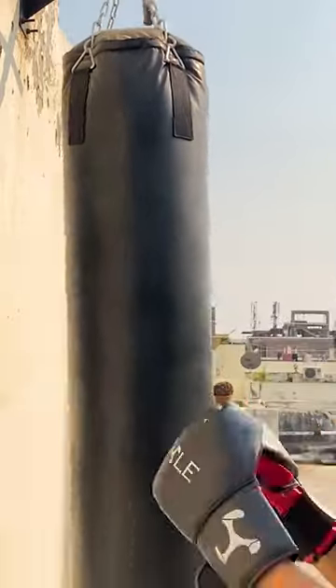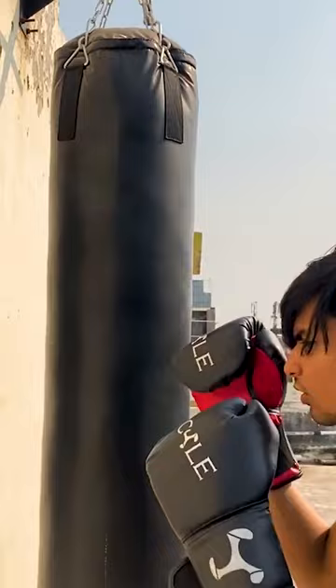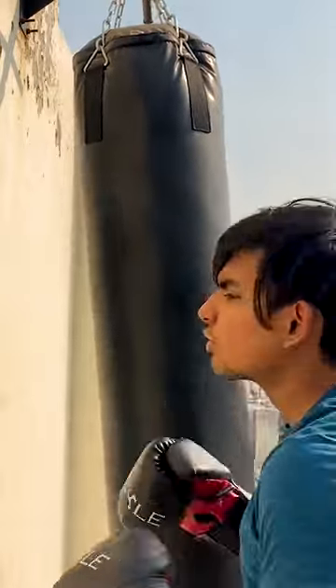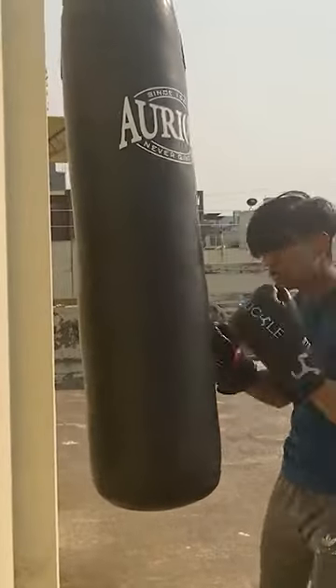So this is good for beginners, and this is also very good. You will get these boxing gloves in just 500 rupees, and this is a good deal.